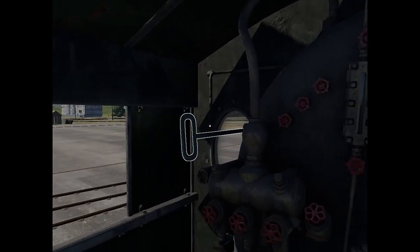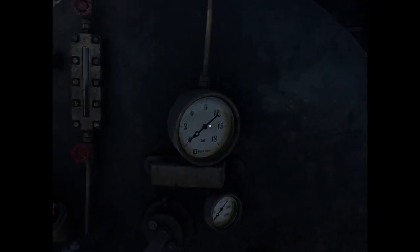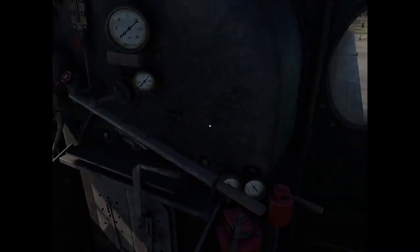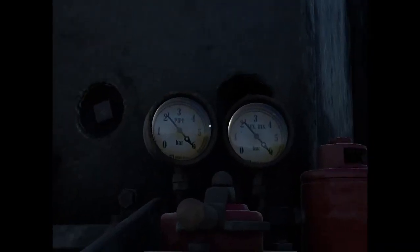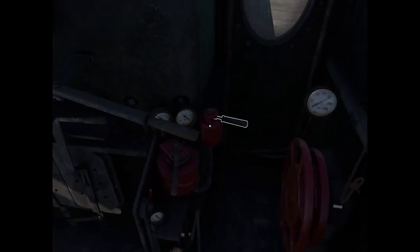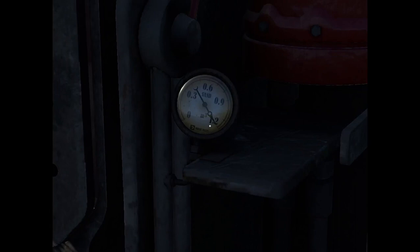This is the water meter, which shows the level of water in the boiler. Then we have the pressure gauge and the temperature gauge. This is the regulator, which is basically the throttle of the engine. Then we have the pressure gauge for the brakes — the air brake and the independent brake. And this is the sander lever and the sand meter.